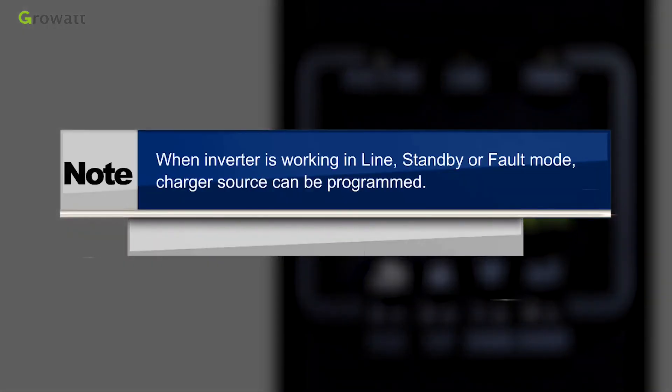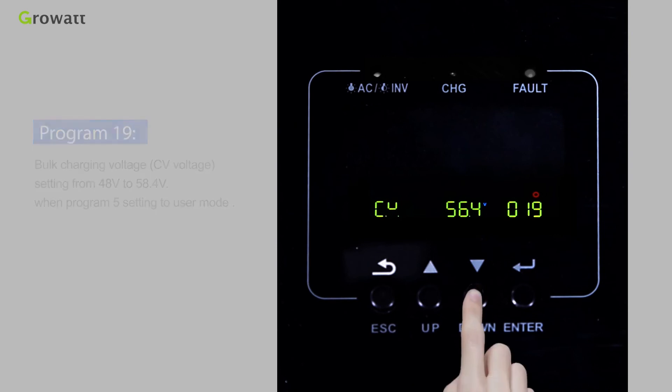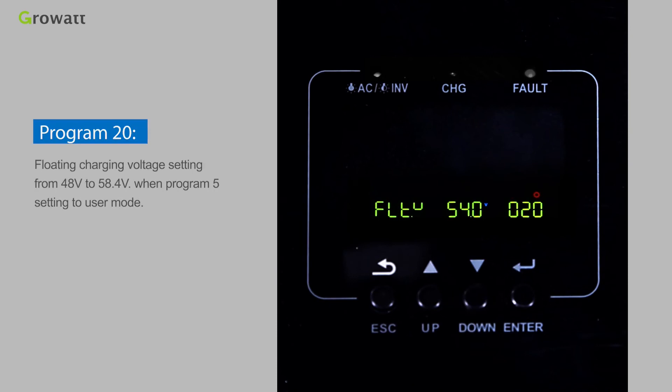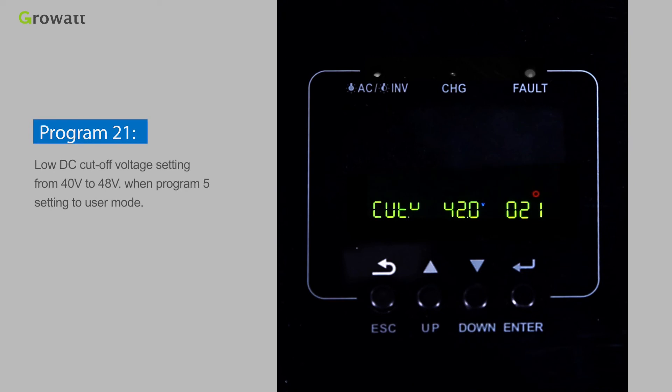Note: charger source can be programmed when the inverter is working in line, standby, or fault mode. Program 19 — Bulk charging voltage (CV voltage) setting ranges from 48 V to 58.4 V when Program 5 is set to user mode. Program 20 — Floating charging voltage setting ranges from 48 V to 58.4 V when Program 5 is set to user mode. Program 21 — Low DC cutoff voltage setting ranges from 40 V to 48 V when Program 5 is set to user mode.